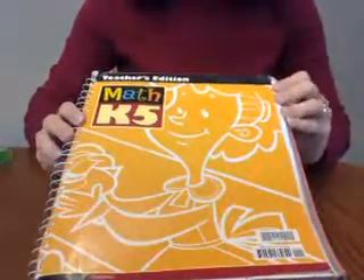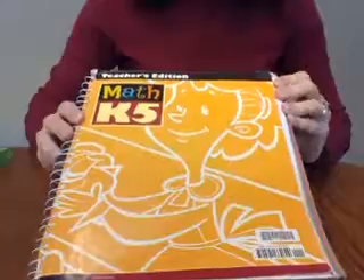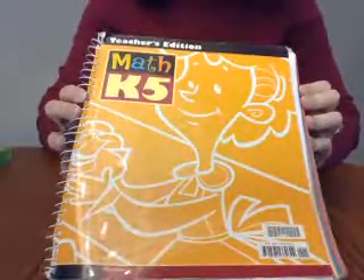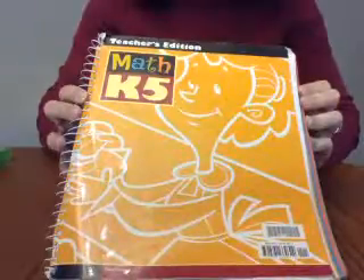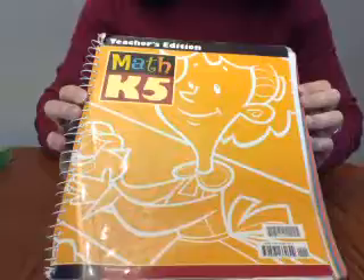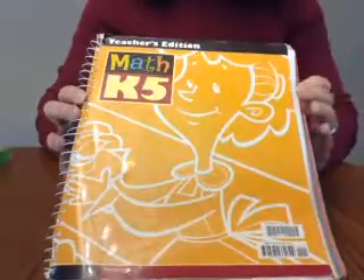Hello, I just wanted to share a quick look at the K5 math curriculum from BJU Press. A couple of people asked me about it after seeing the Beginnings K5 Beginnings video I did, so I'm just going to give you a quick look at it. There are samples at christianbook.com and bjupresshomeschool.com if you want to see inside the book.